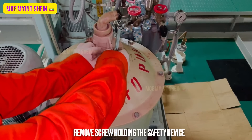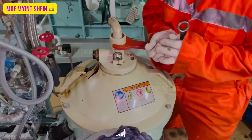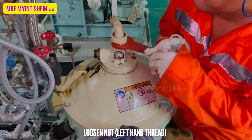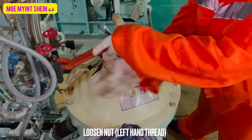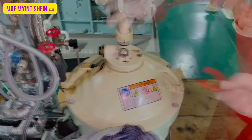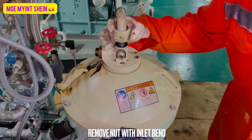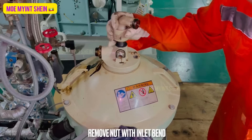Remove the screw holding the safety device. Loosen the nut with left-hand thread. After then, remove the nut together with the inlet bend.